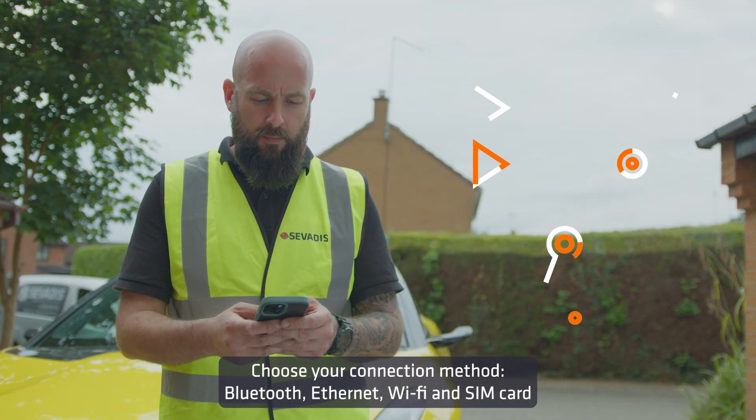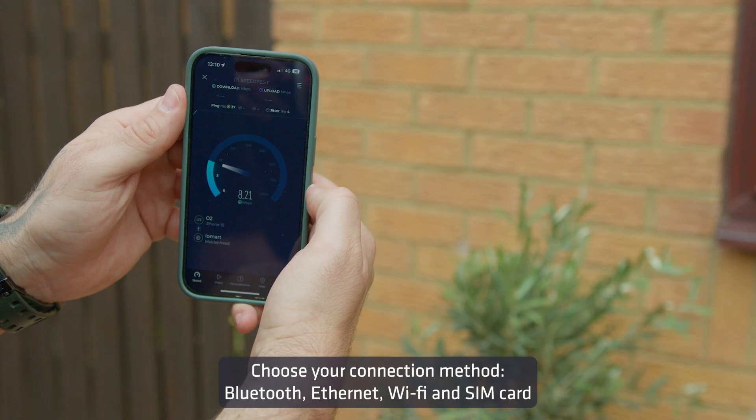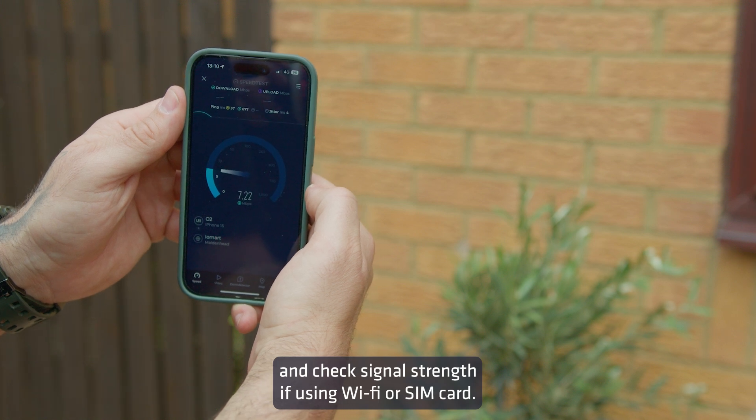Choose your connection method: Bluetooth, Ethernet, Wi-Fi, or SIM card. Check signal strength if using Wi-Fi or SIM card.